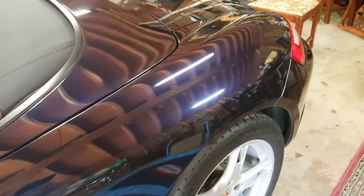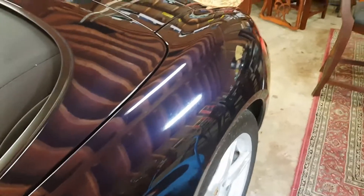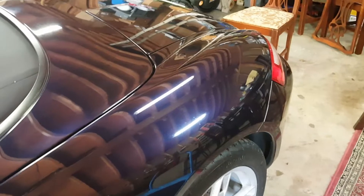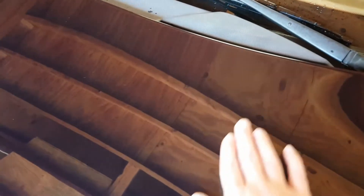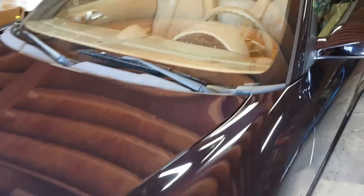The car is clay barred. I can definitely tell a difference — not in the shine or the quality of the paint or reduction of scratches, that's not what clay bar does. Clay bar simply makes the surface smooth as glass, and that's exactly what it is. When I was going over the hood — which was the dirtiest area, not the front bumper like I expected — you could feel the resistance, and once it removed the contaminants it was just smooth as glass.